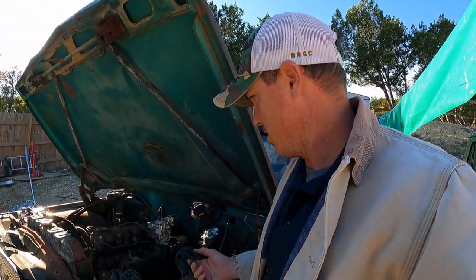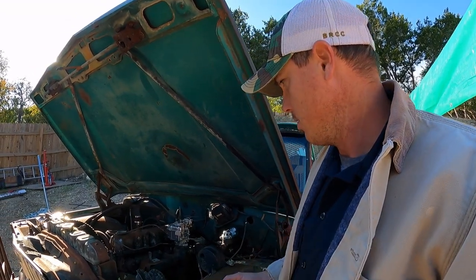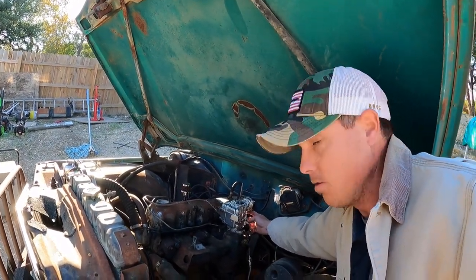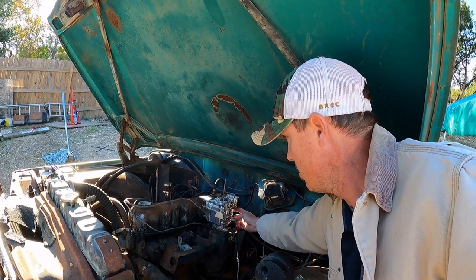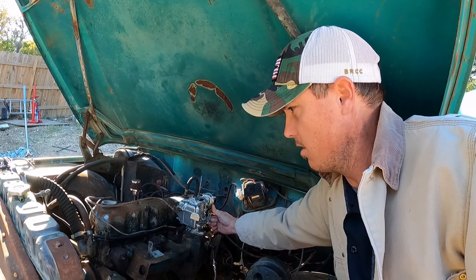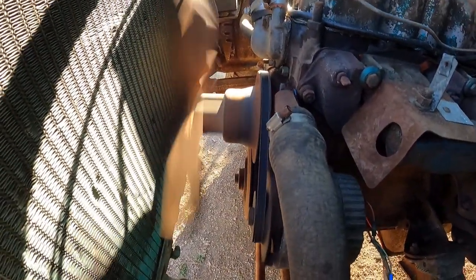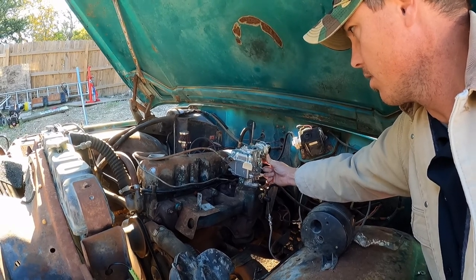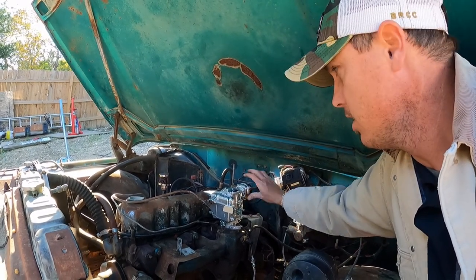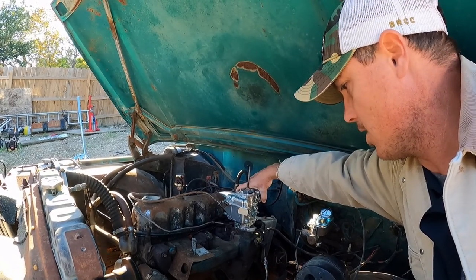How the heck does it start that quick - like there's no fuel in the bowl at all. I guess it was just primed and ready to go. Sure does run good. It runs great - runs amazing now. I hear what sounds like a water pump going out. Anyways it runs really good. Once I figure out what to do with this other port I'll take it on a little drive.